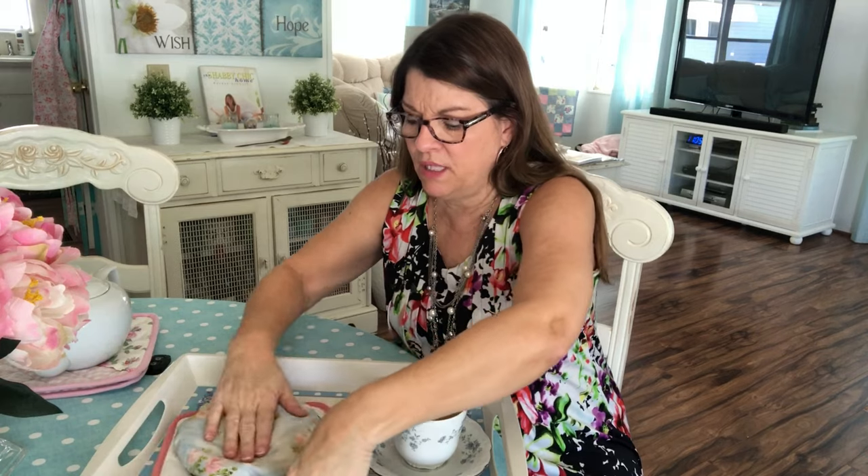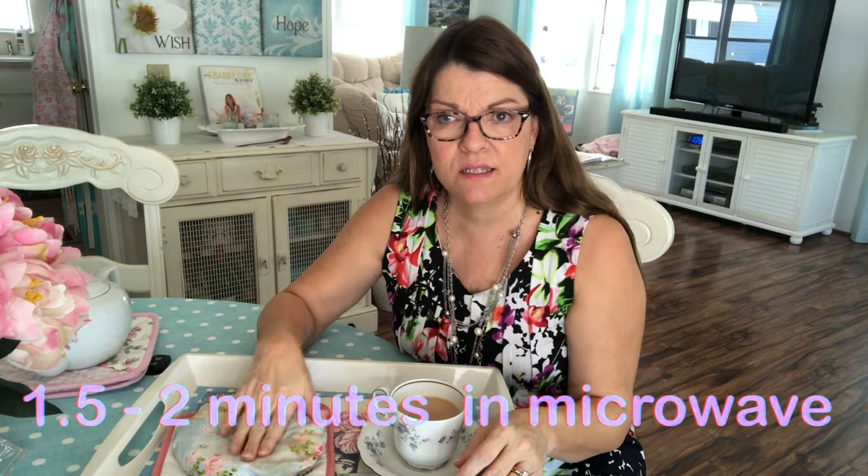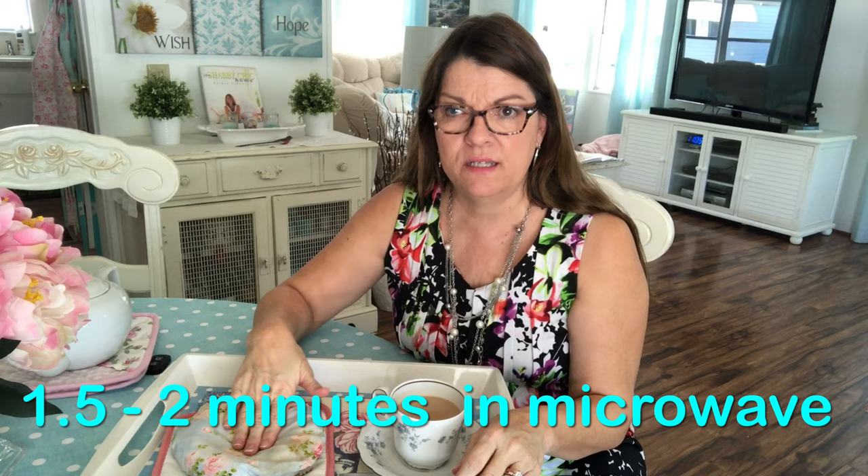I just put a pot holder down on my tray, then my little rice pillow — I usually heat that up about one and a half to two minutes depending on how big yours is. That keeps it nice and warm. I put my hot tea there with my cozy and I can enjoy my tea. It stays nice and warm and delicious. I love my tea.